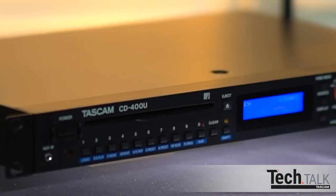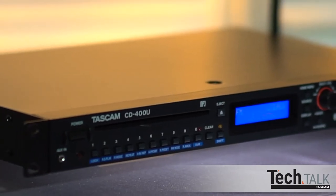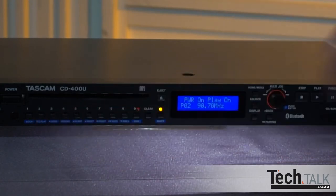One great feature is Power On Play. This will remember the source when the unit was powered down and automatically start when turned back on. Press Shift, then PO Play — it is now set to On. To turn off, press Shift and PO Play again.